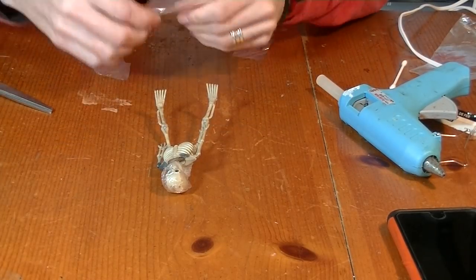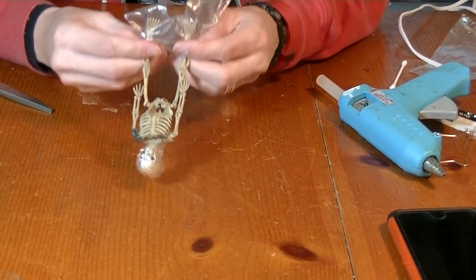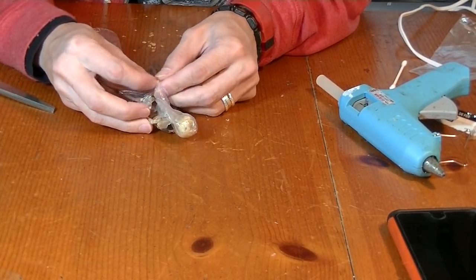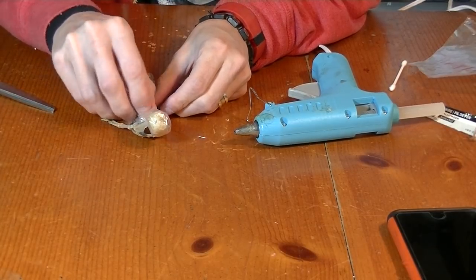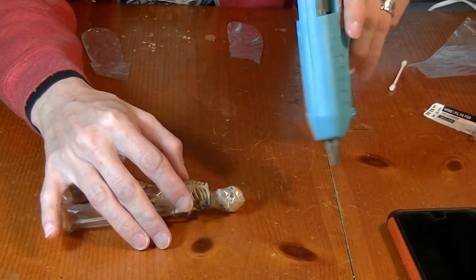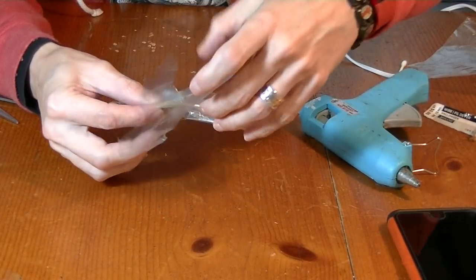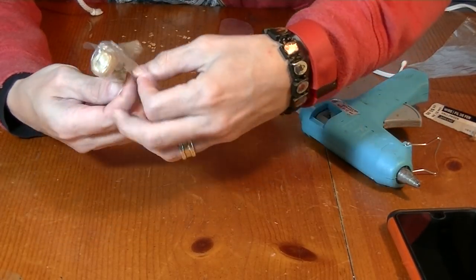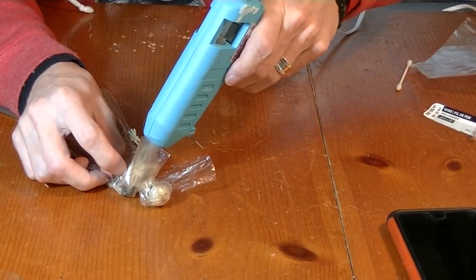The head is encapsulated now. Put some pants on this guy and glue it in place too. There we go, guy has some fancy pants on — glue the front too. Now let's do the arms, same thing, slide it in. This extra you can wrap around like that. Let's get a drop of glue right here on the ribs.